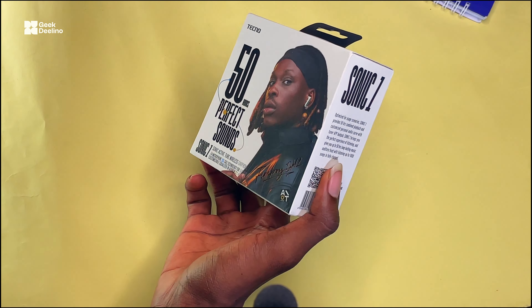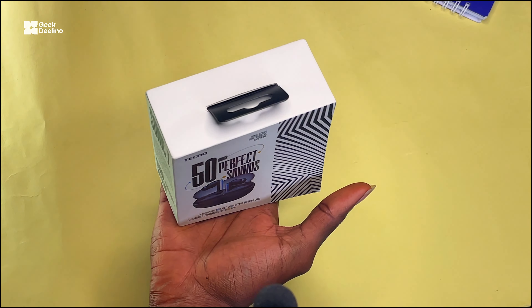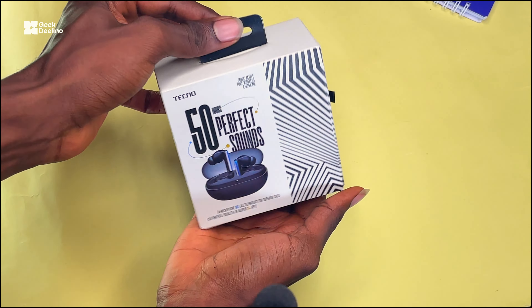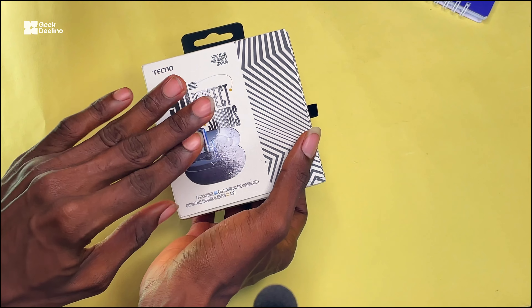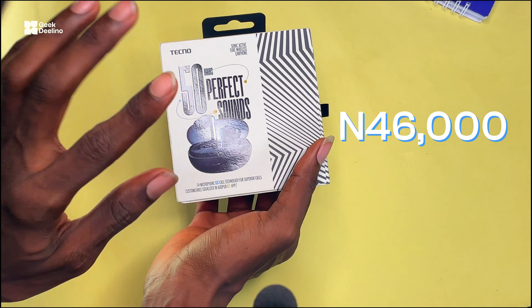So when I placed the order for this AirPod on Jumia, I'm going to place the link to order this in the description below in case you want to go ahead and buy this. This AirPod costs around 4,000 to 6,000, but right now it's selling for around 26,000 on Jumia. So in case you want to place an order before the price goes back up to around 6,000, then hurry.